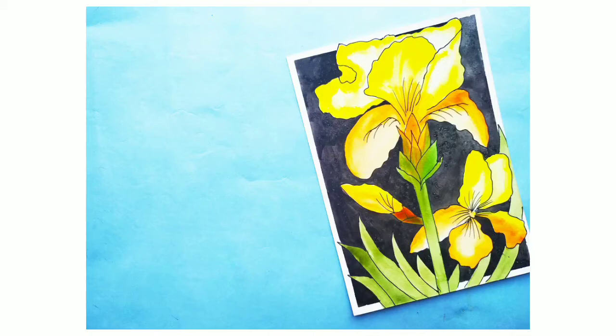Hey guys, welcome back to my channel Easy Paintings by Ishita. Today we'll be doing a beautiful iris painting with a new technique called the line and wash technique.